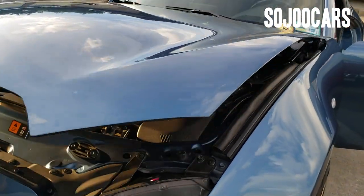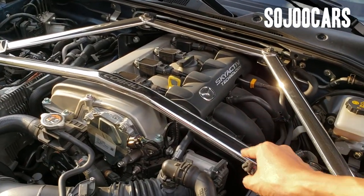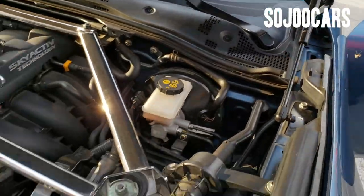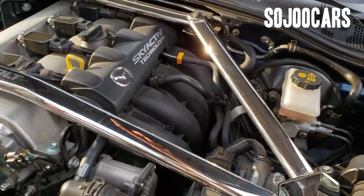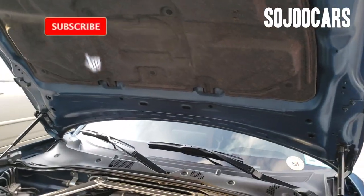Let's pop the hood. There are aftermarket parts — these don't come with the car when you buy it. It has Skyactiv technology, a tower bar, and an aftermarket air filter.